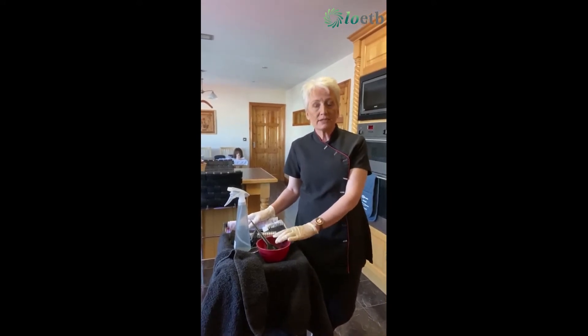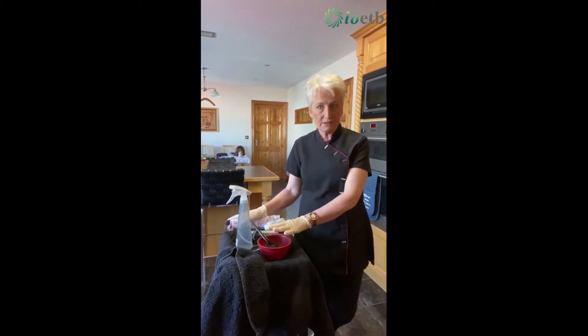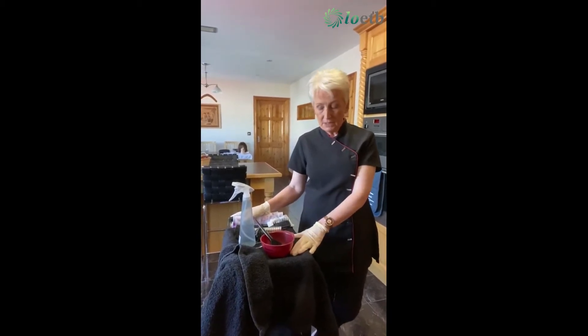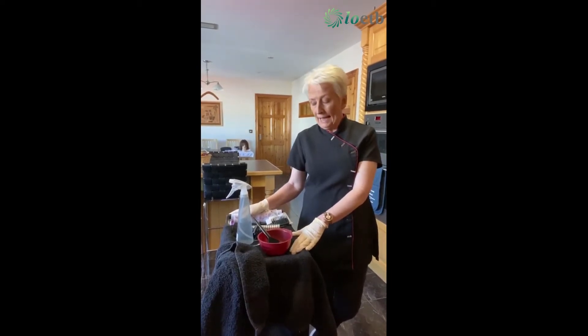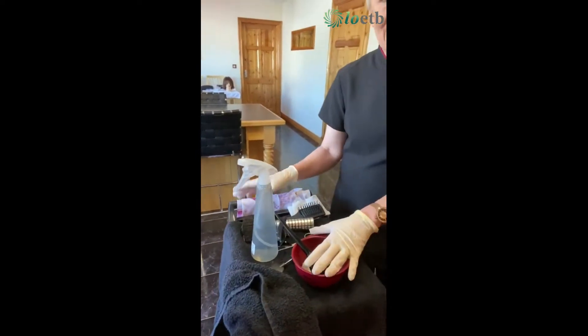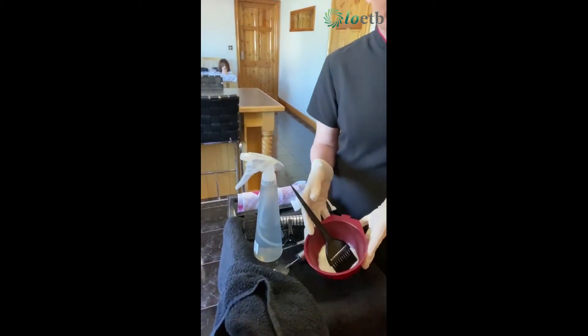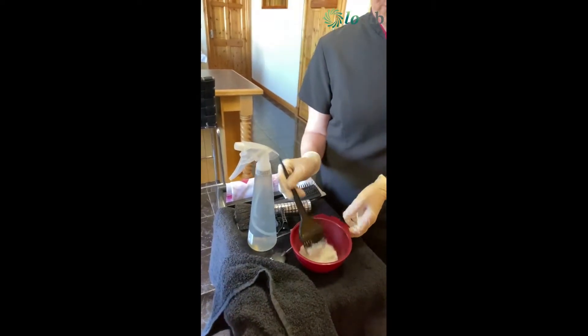Now I must stress hairdressing salons don't recommend home colours, but in this case because of the pandemic there is no option, so I'm going to show you how to use them safely. If you look down here I have my plastic bowl with conditioner in it, because I won't be using an actual colour, just to show you the technique.